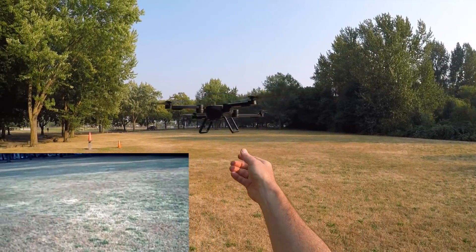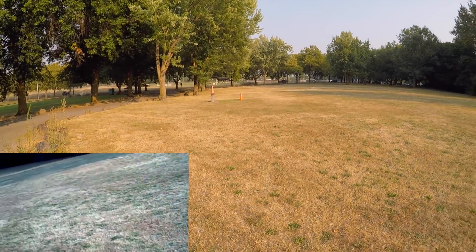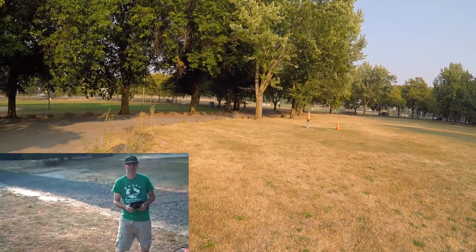It's pretty stable right here without GPS — look at that, that's actually pretty cool. Gives you a little something to grab onto. It's trying to stabilize itself. This is also a super light quadcopter, so this is something you want to fly when there's absolutely no wind.